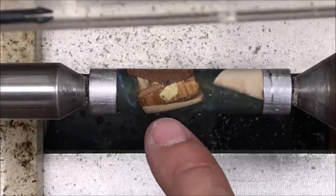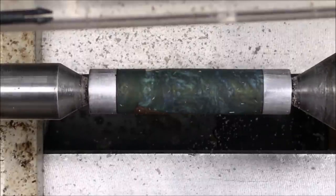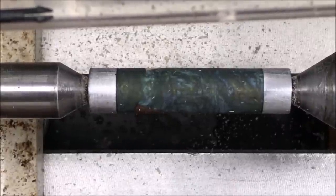There's our patch right there — it doesn't look bad at all. Let's go ahead and get the body section of the pen on the lathe. We'll get it turned, get it to this point, and then we'll start thinking about what we're going to do with the finish.